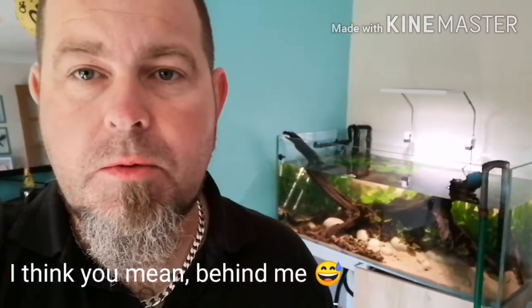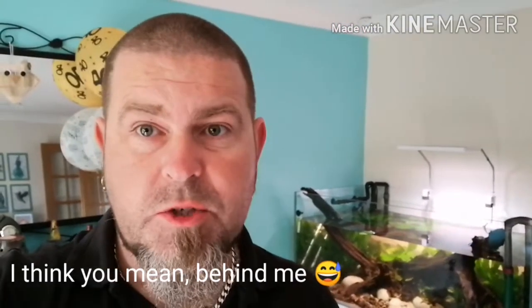Hey, how's it going guys? It's Richie here, aka the Aquaman, just cutting my holiday short to come and maintain the discus tank behind me. I just wanted to say hi to everyone, and sorry I've taken so long to do videos and stuff, but I've had so much on — it's been crazy.